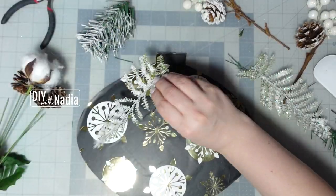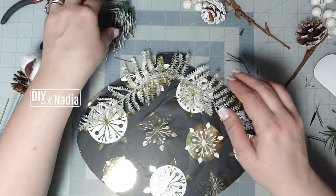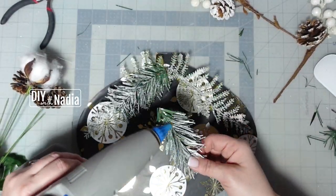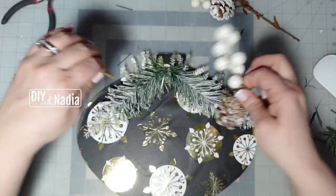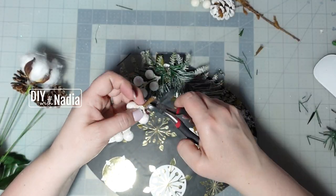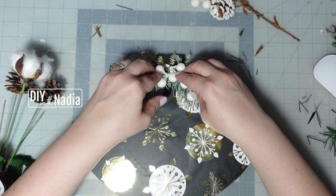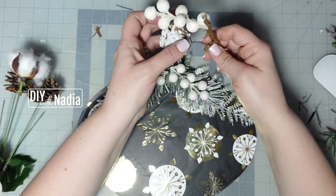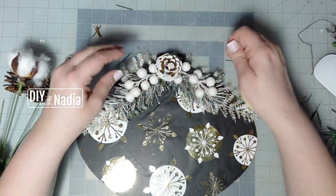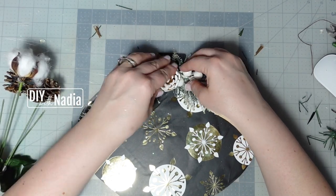I wanted the greenery to cascade from the center of the ornament to the side. The first thing I'm using is some frosted fern, then some greenery from one of the picks I used this year. These berries are from last year's Dollar Tree haul but they are so beautiful and worked so well on this ornament. I'm also adding a pine cone that came with the berries, placing it in the middle of the ornament. How beautiful and elegant is this little decor piece!